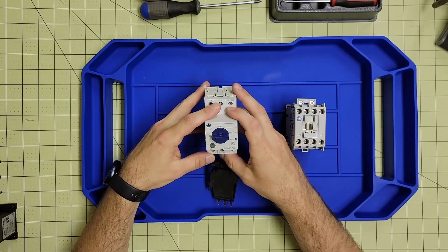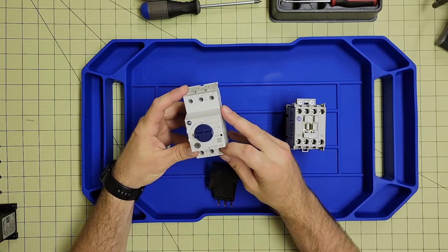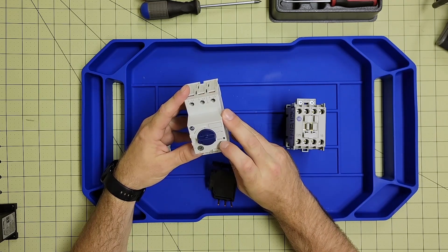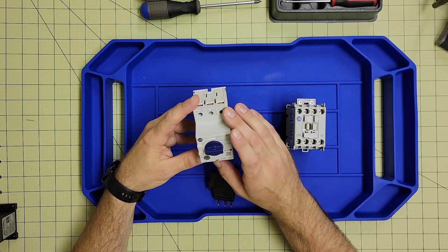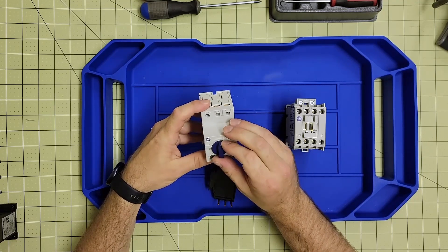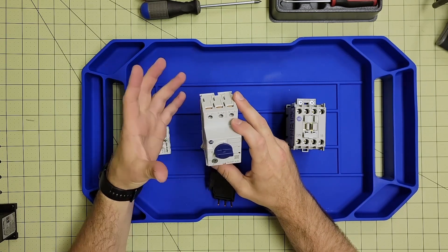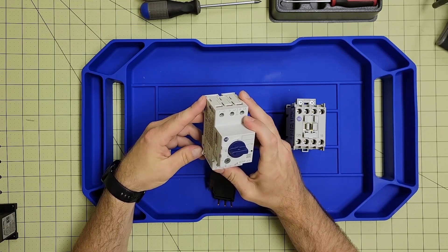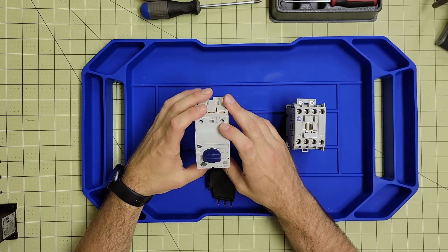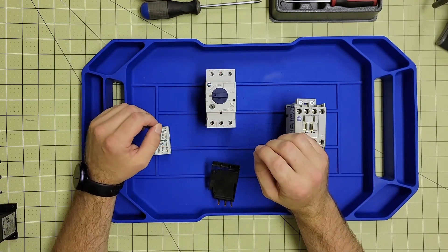First we have our 140MP motor protection circuit breaker, otherwise known as a thermal overload, with three-phase capability. This one has 4 to 6.3 amp adjustability, and these can be ordered up to 32 amps max overload. This is a traditional type overload — it will protect the motor from overcurrents if it's starting to lose efficiency, or if there's some sort of damage between it and the motor, it can pick that up when it pulls too much current.